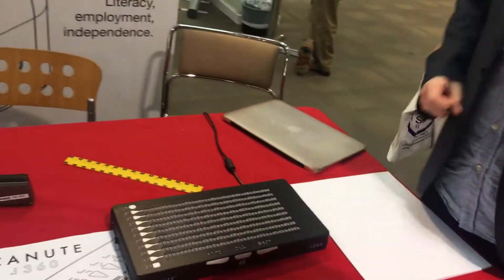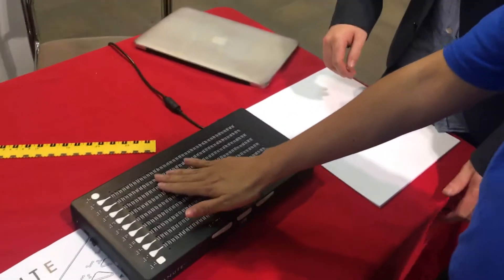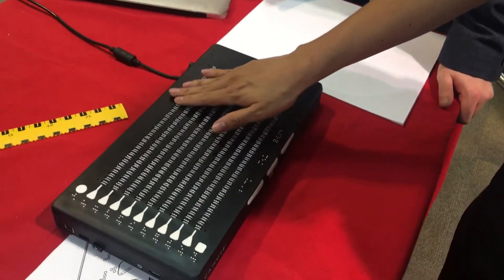We're currently making and selling the Canute, which is the world's first multi-line braille. On the table in front of me is the Canute 360, which is a 9-line, 360-cell braille e-reader.